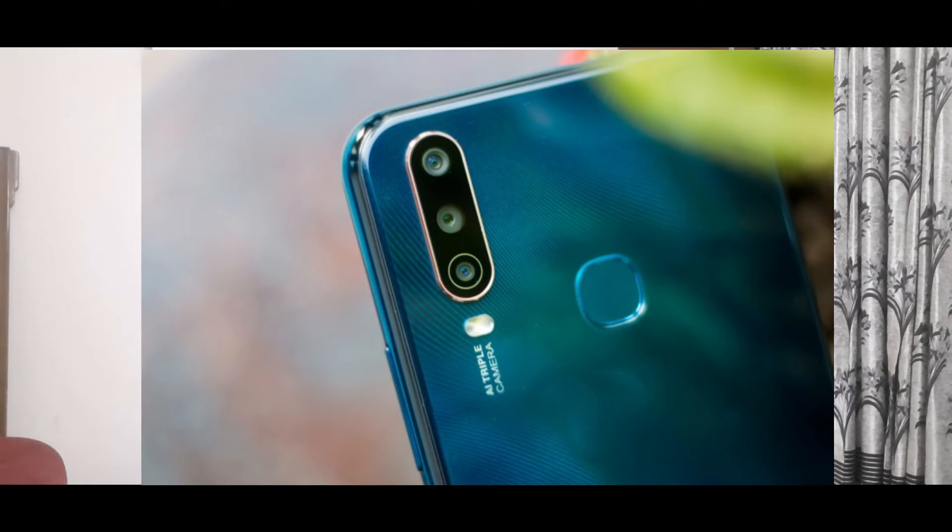Talking about the camera — we have a triple camera setup at the back: a 13-megapixel primary sensor, an 8-megapixel wide-angle lens, and a 2-megapixel depth sensor. That's pretty standard.